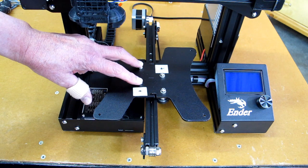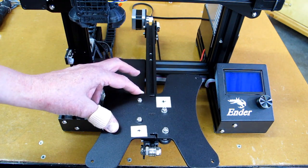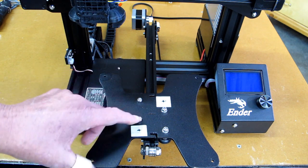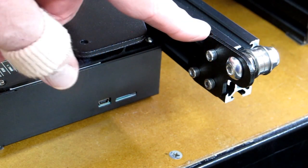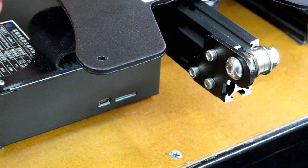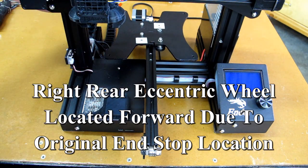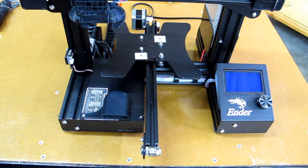The reason these two wheels are located where they are is that in order for this table to come forward, this wheel has to be back here because the wheel itself is hitting this bracket. It is this bracket that the wheel hits when the carriage comes all the way forward. And all the way back in the rear, this wheel is hitting the bracket for the Y-axis stepper motor.